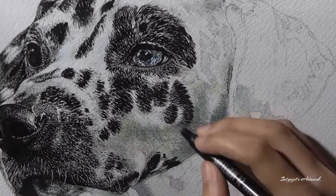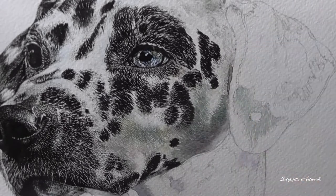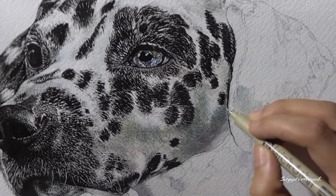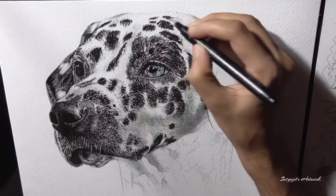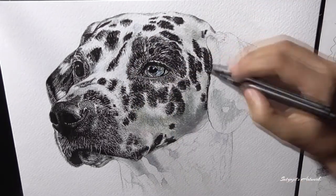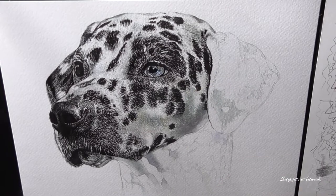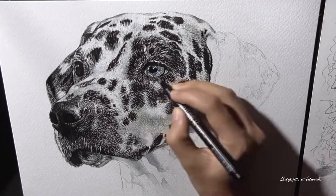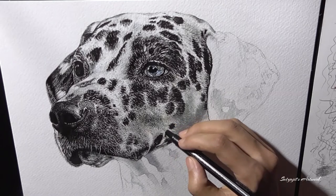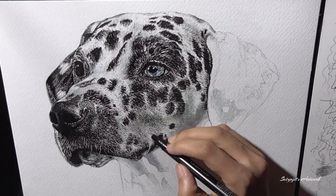I have not tried to copy each individual strand of fur as per my reference, and you should not be doing that either, because the human eye perceives things in clumps. You just have to use the reference image for reference only, because we are not trying to create a hyper-realistic drawing — we are just trying to capture the life and likeness present in our subject. So there is creative freedom given to you. Painting or drawing realistically is not merely about copying your reference; it's more about understanding and making a deep connection with your subject. I highly recommend observing real-life subjects closely whenever possible.